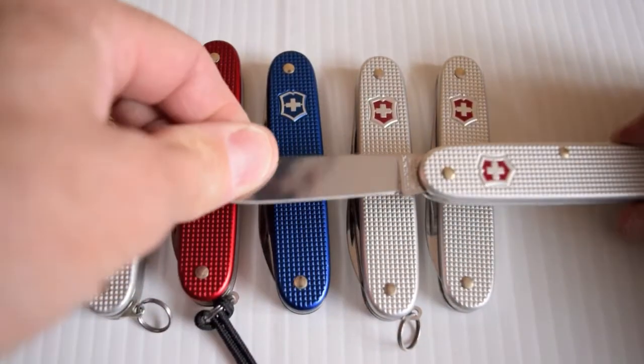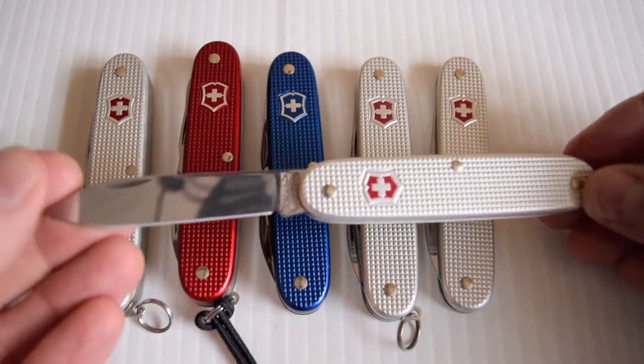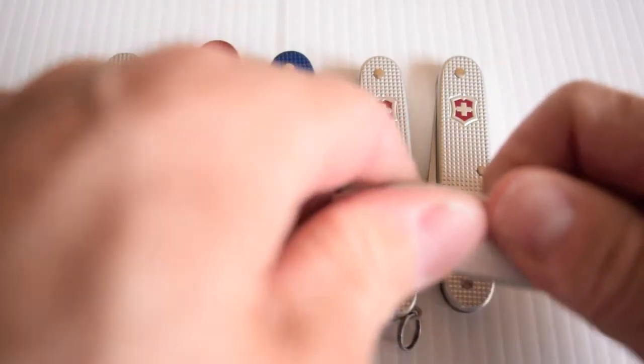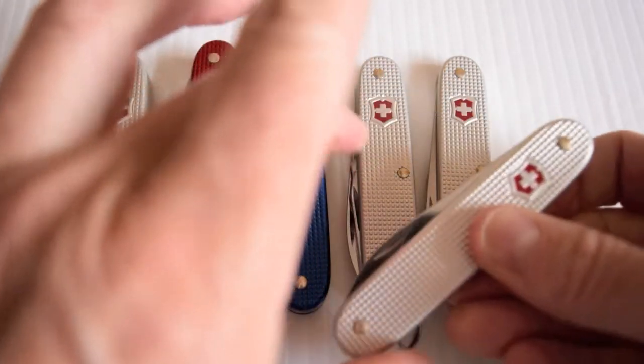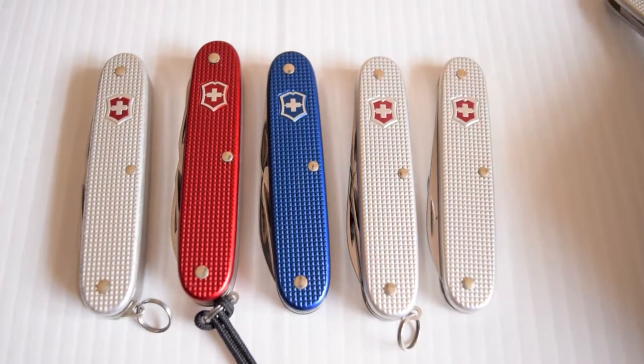This is the Pioneer Solo. Very, very simple. It's just something about it, you know. It's just a single blade. Ideal for peeling an apple. There's a nice snap off that spring. Very, very nice.